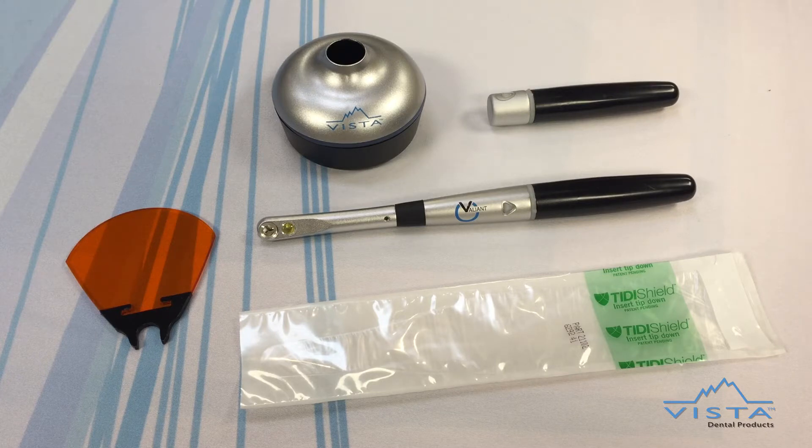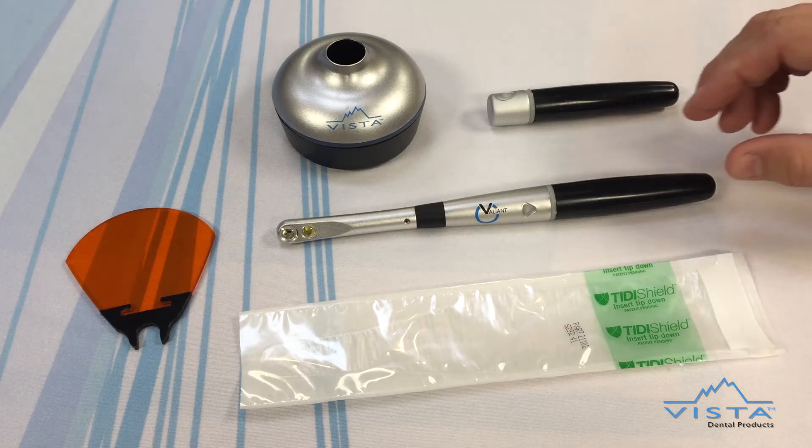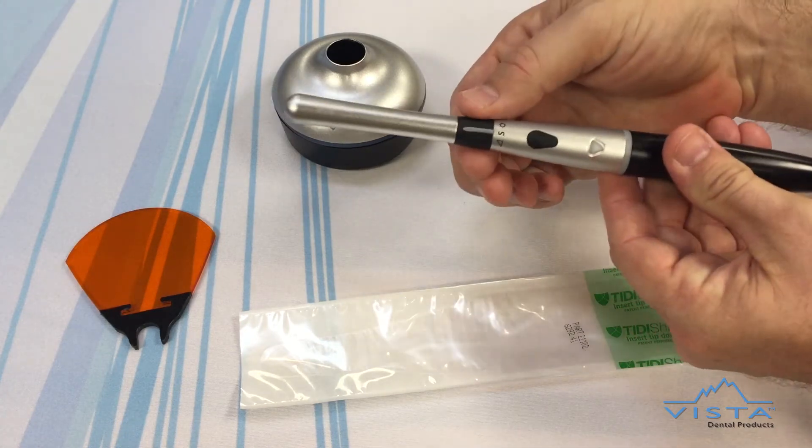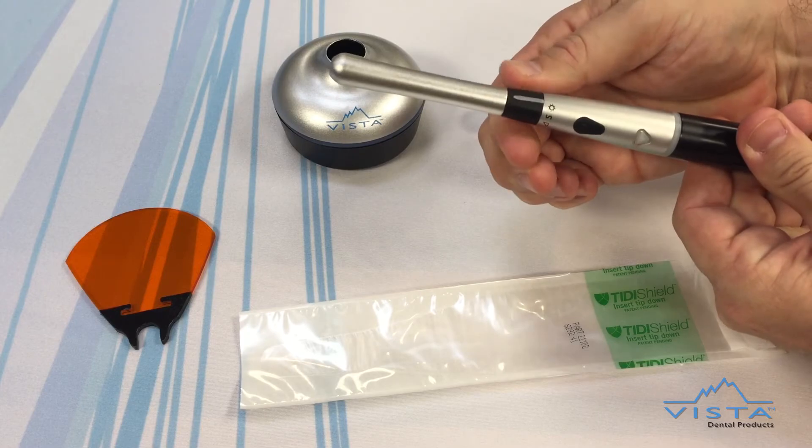Making it one of the most versatile curing lights on the market. The Valiant combines an optimized clover-shaped LED arrangement with precision optics to provide a uniform beam through three curing modes: standard, ramp, and boost.